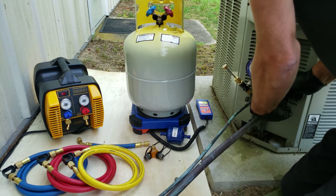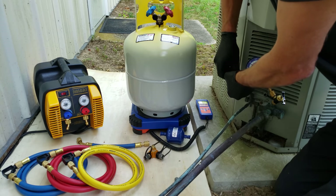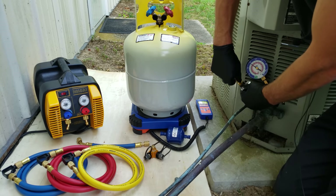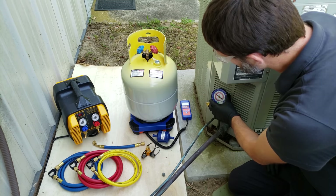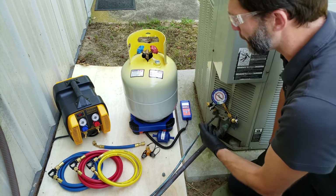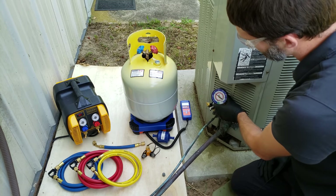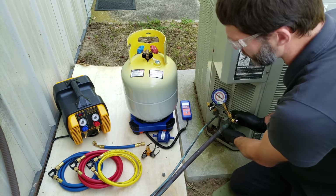We also want to make sure that we're tightened down here again. We installed this gauge so that we can get an accurate pressure reading. You could put a digital gauge there, but we want to trust this larger gauge instead of just these smaller ones. The smaller ones are just giving you an idea of what's happening, while this one is giving you the exact pressure right at this port.